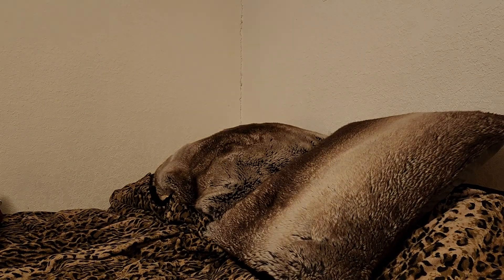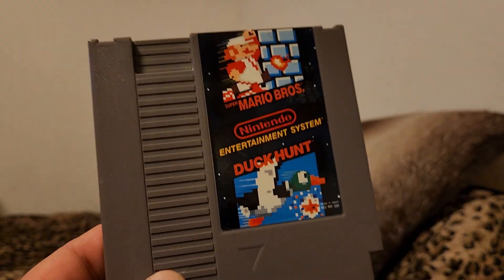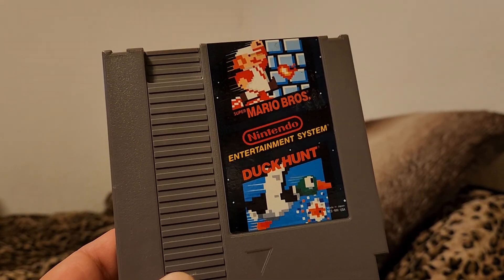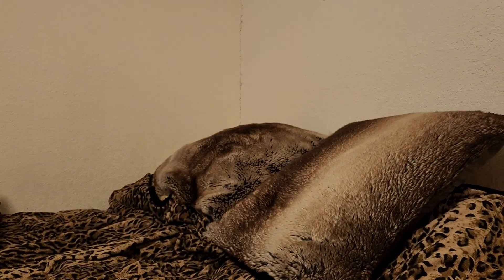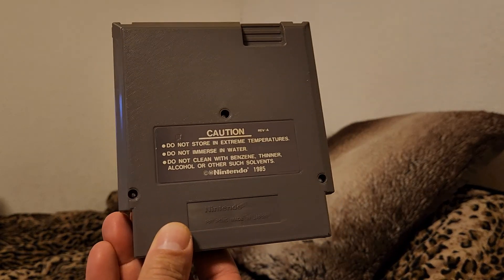I also have some boxed games. So here is Mario Brothers and Duck Hunt cartridge here — two games in one cart.